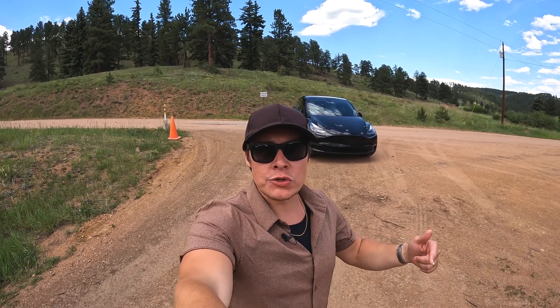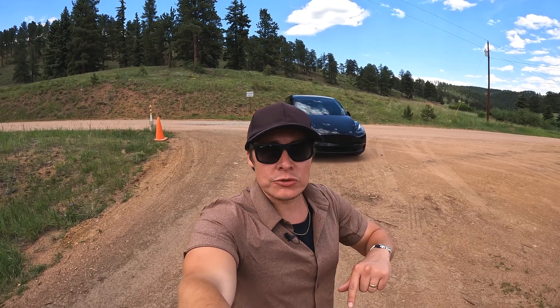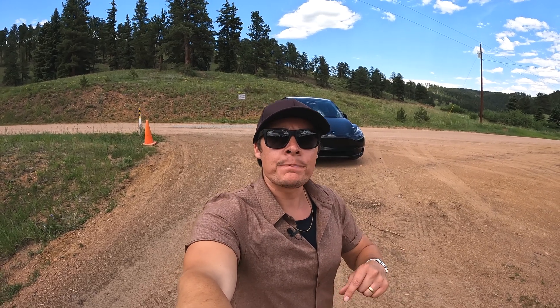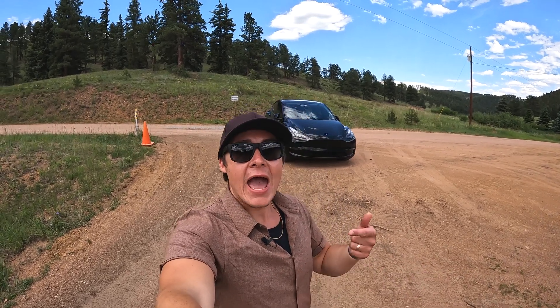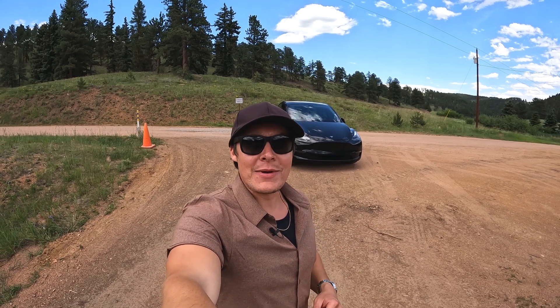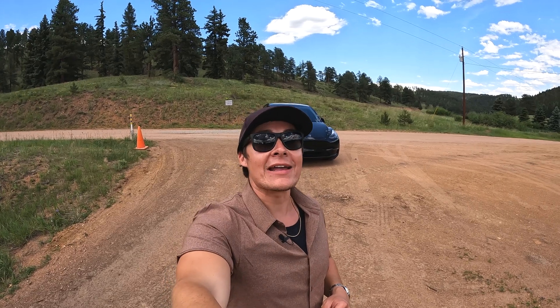We're at about 8,200-8,300 feet above sea level and we're going to descend down to about 5,300 feet at the bottom of the mountain. We're pretty much just going to try to coast the entire way as much as we can and see if we can get any sort of charge out of the regen braking coasting down the hill in the Rocky Mountains. If you like this kind of content, give me a like, give me a sub, and let's hop into it.